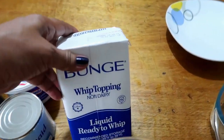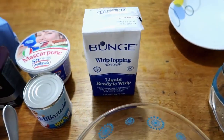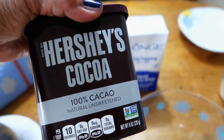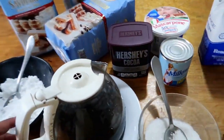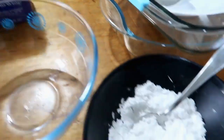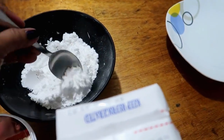For the topping, I'll use whipped topping on the very top, and then we'll dust it with Hershey's unsweetened cocoa powder. I'll also add a little sugar to the whipped topping to sweeten it — that's what the fine sugar is for.